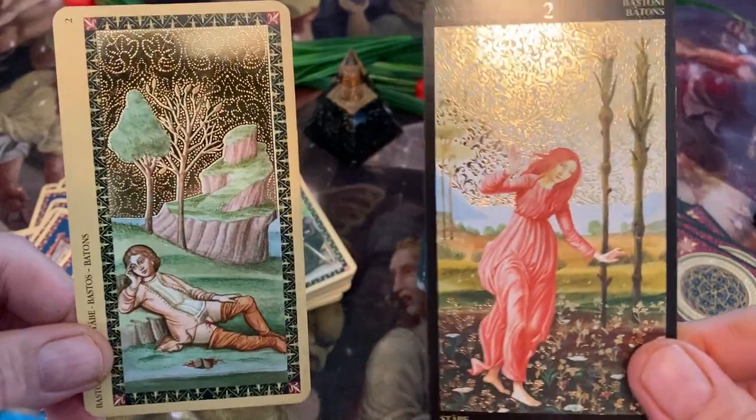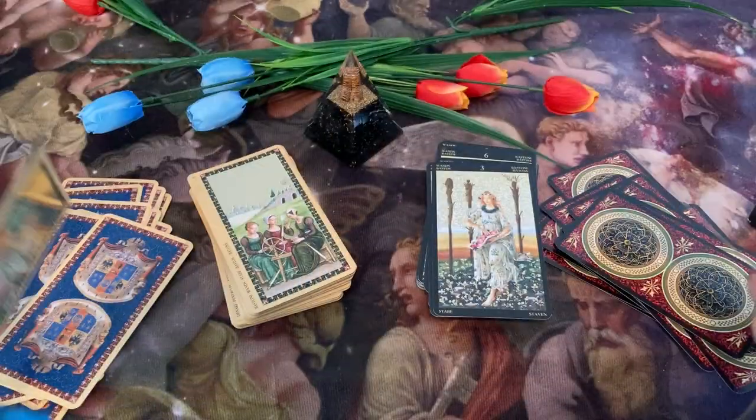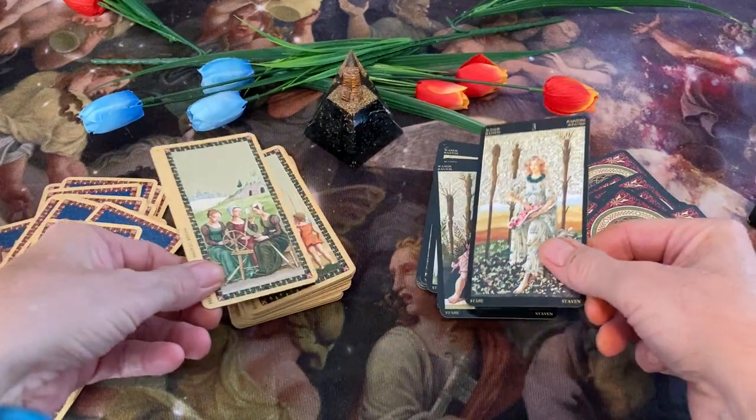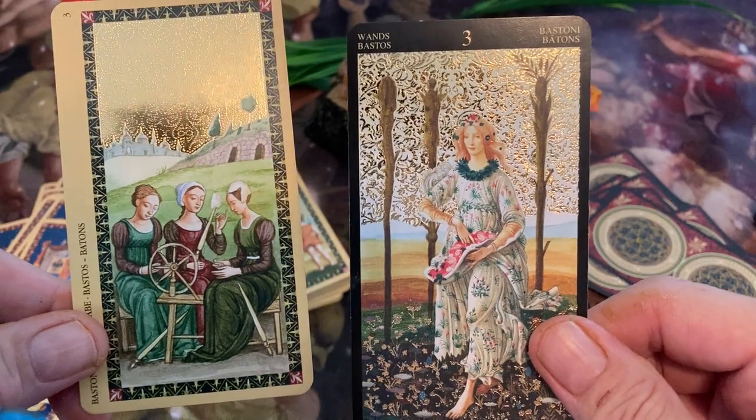And here are your wands — the two wands are those trees right there. And here we have a lady with the two wands. Our Three of Wands.